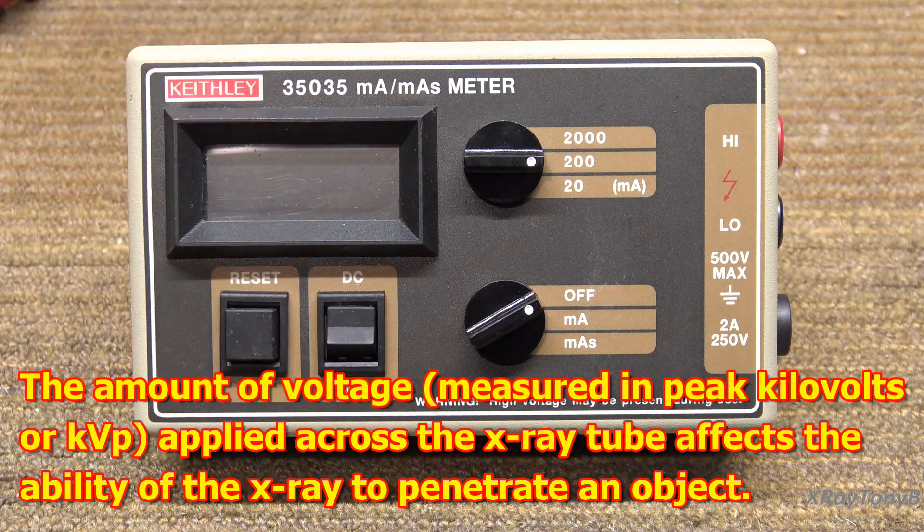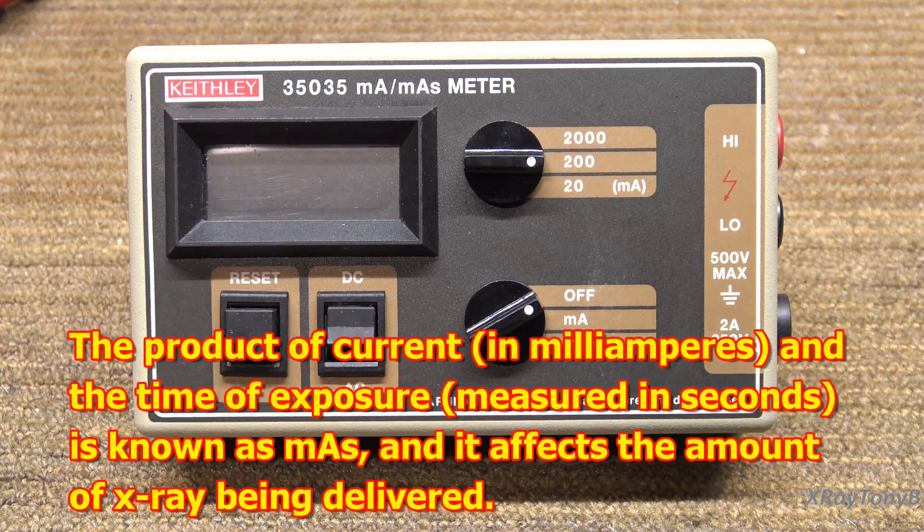This piece of equipment helps us to calibrate and measure that. This unit came in and we just wanted to test it to make sure it works, then we'll check for accuracy with other equipment. But first I just want to see quickly if it works.